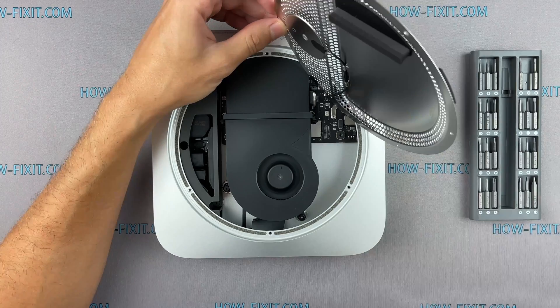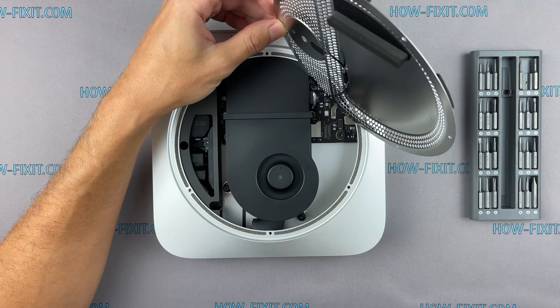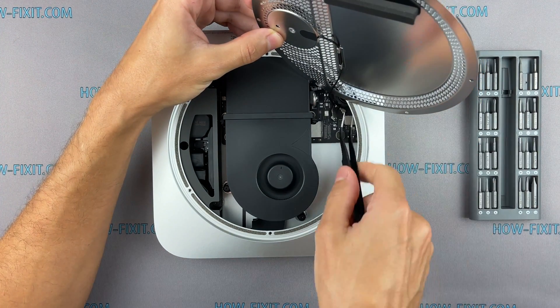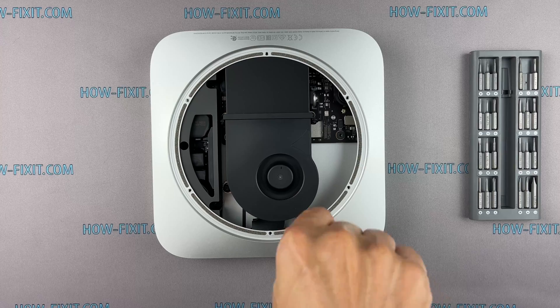Lift up the metal panel, remove one more screw, and remove the anti-static screw. Remove the other screw and take off the metal panel. Remove the screws on the fan housing.